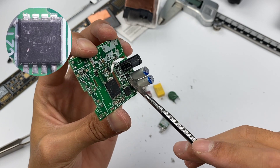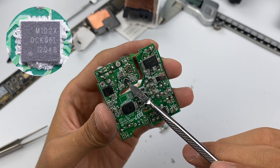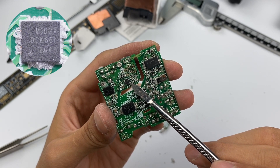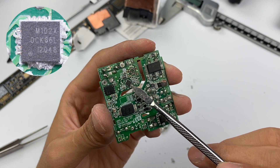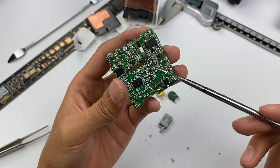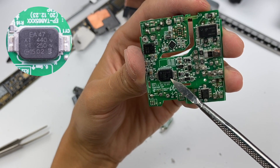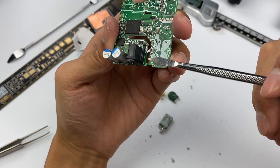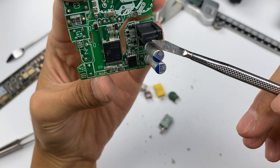There is a V-bar switching transistor, and a protocol chip on the back — a fast-charging chip developed by Samsung, marked M102X. The MM101 series was used in the Samsung 45W charger; this one should be the upgraded version. There is also a Y-capacitor between the primary and secondary circuit for output anti-interference. The output uses a customized USB-C port covered with plastic for dust prevention.